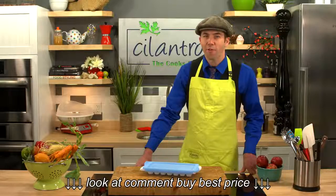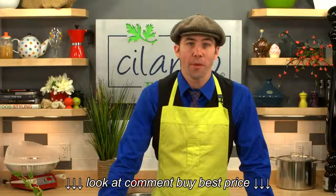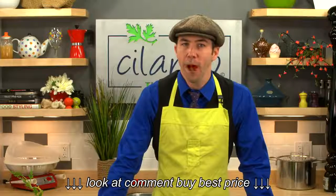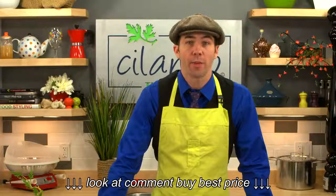End your ice frustrations by adding the OXO Good Grips Ice Cube Tray to your kitchen today. Thanks for watching. Subscribe to our channel for the latest product previews, demonstrations and more from Cilantro The Cook Shop. And if you're ready to buy, call us at 1-888-617-3418 for our best price or simply click one of the buy buttons now.